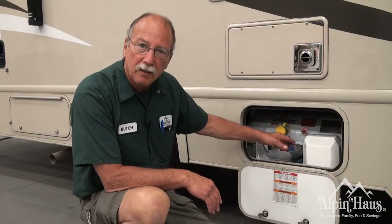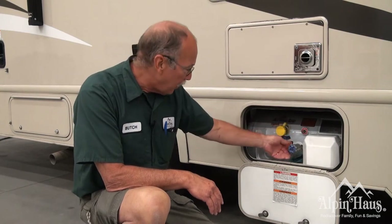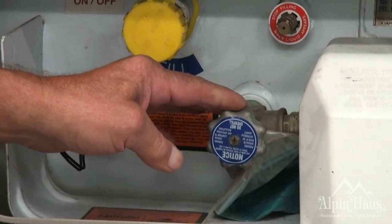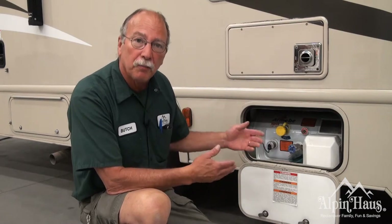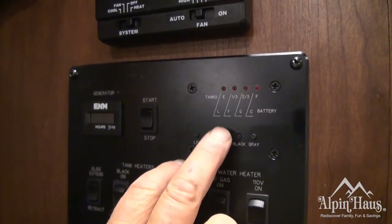This is the LP tank and it's filled before you take it. This is the on-off knob. You turn it to the left and it's on; turn it to the right and it goes off. You have a gauge here that'll tell you how much is in there, but it will also show inside on the monitor panel. If you do run out, most RV parks supply LP gas — you pull up, they'll fill it up for you, and you should be on your way.